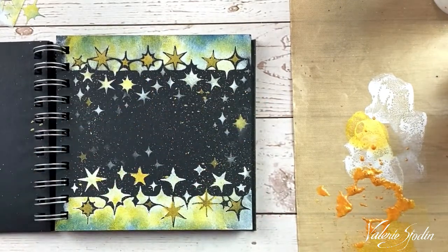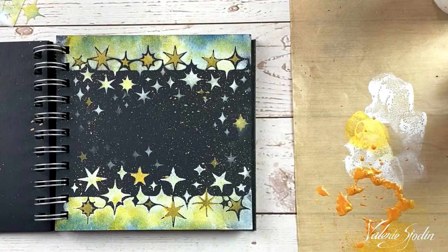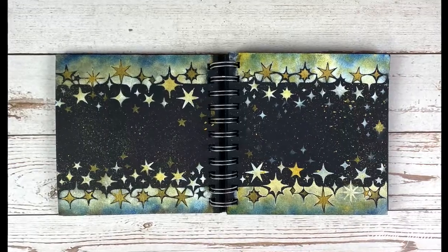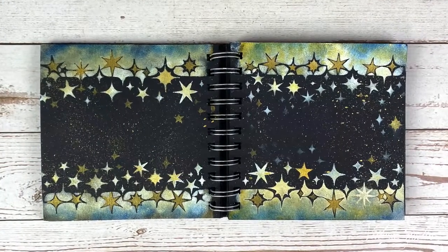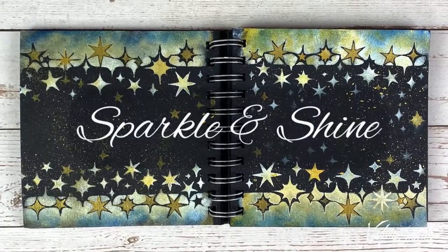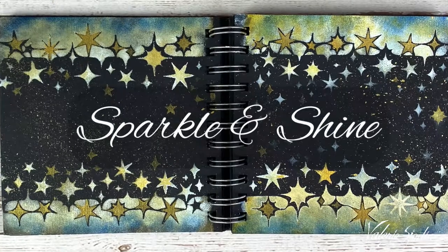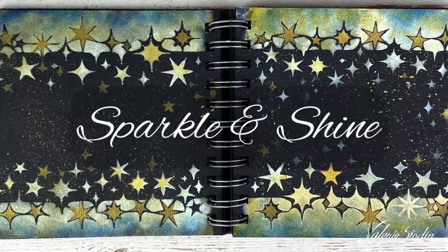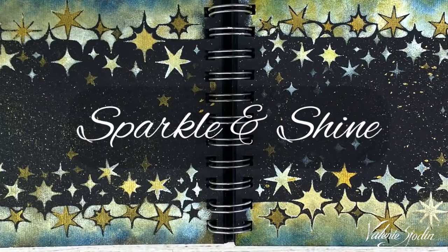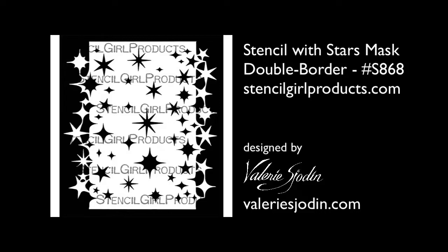And you can just write something special in there. I'll continue it over to this side. Thanks for joining me for this video. I've continued the painting to the other side, and I'm quite pleased with these journal pages that make me want to sparkle and shine. I hope they do you as well. And if you haven't checked out my video on the larger star stencil and the journal pages, do that at ValerieShodin.com. Let's sparkle and shine.